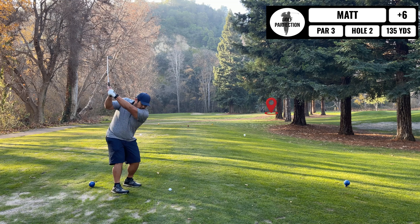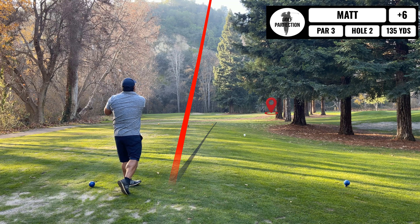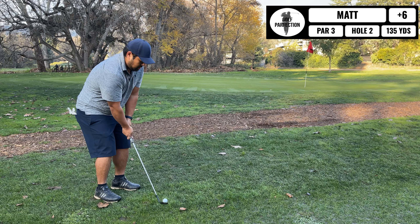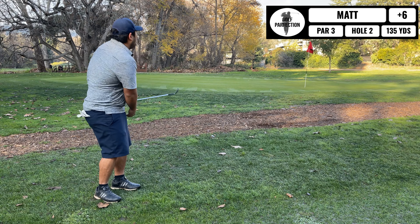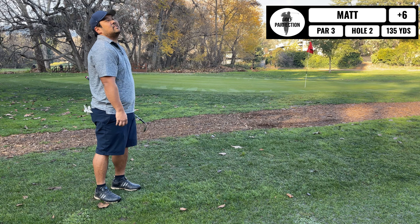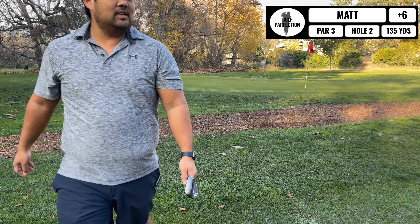Alright, I think we got a temporary green situation over here, 88 yards off to the right. Let's take out the gap wedge. No pink fade. What a mess.